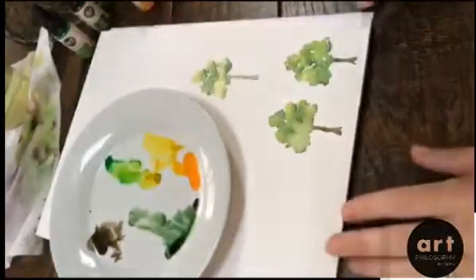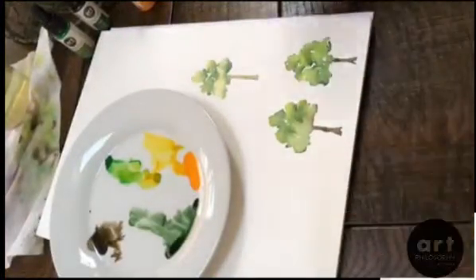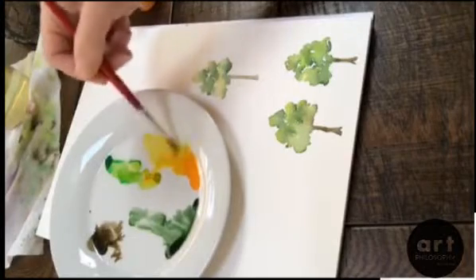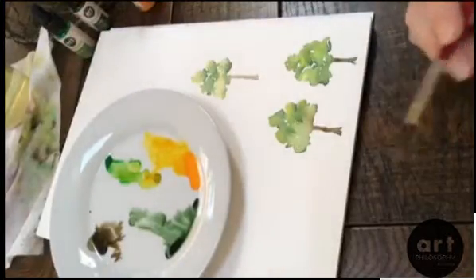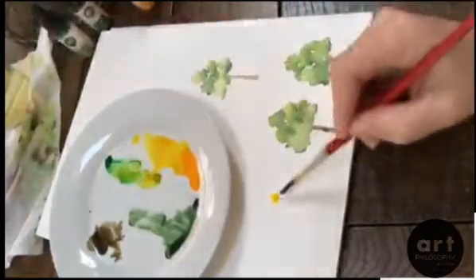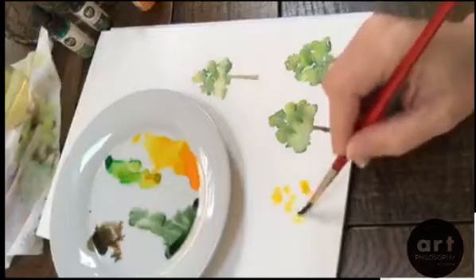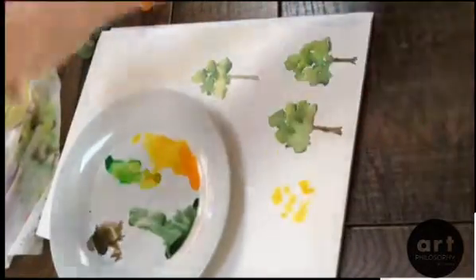I've already been practicing a little bit to see how these work and to test them out, and I've made three little trees. You can see they're a little bit different because each one is done with a little bit more saturation than the last. So maybe we'll do this one real saturated. Get a little taxi color on your brush and we'll start with a real loose yellow here, just a real loose tree shape. I don't want to fill it in too much, I don't want it to be too structured, and I want to leave some white space.